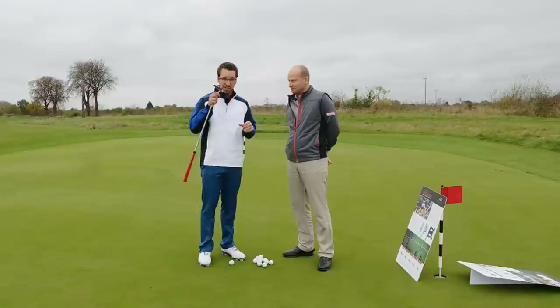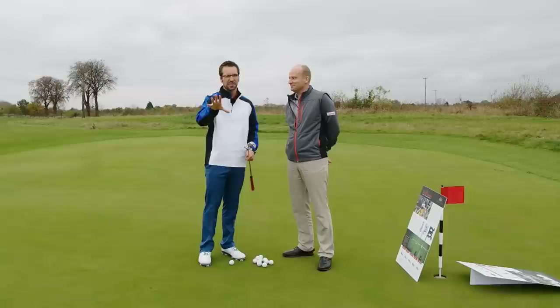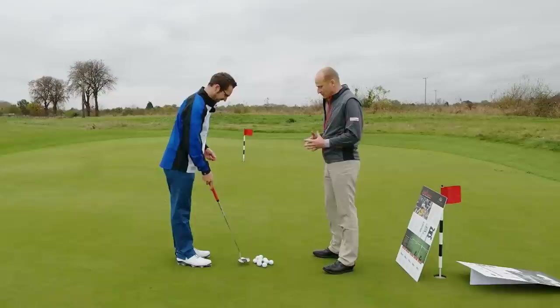Got the new putter here as well. Stay tuned to the channel because there will be more individual tests coming out of this new X5 putter, which is out on Friday. So Richard, take me through my putting education.